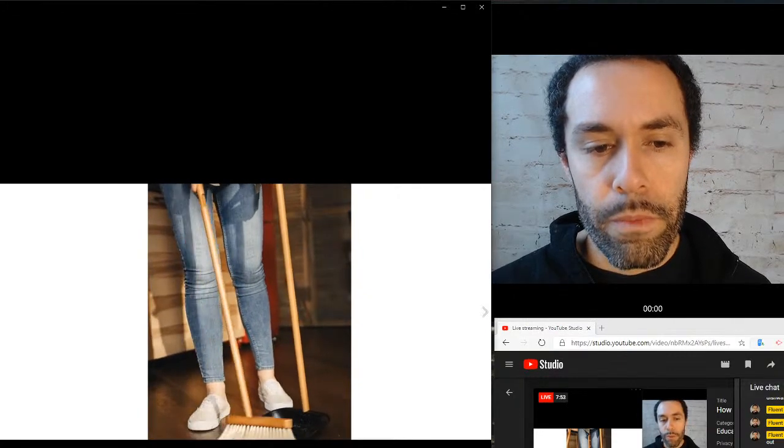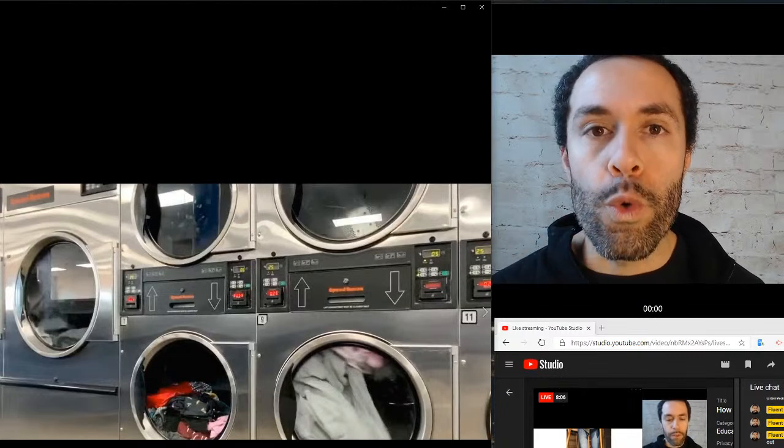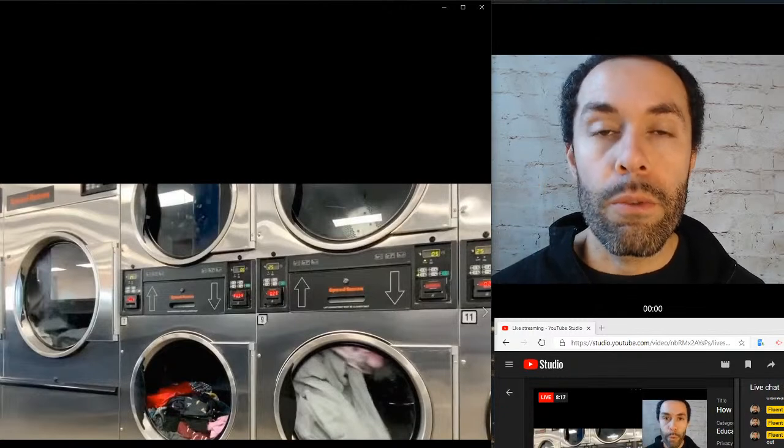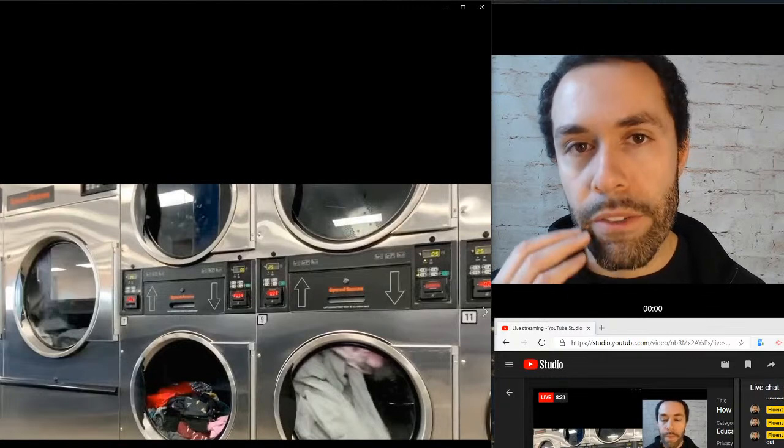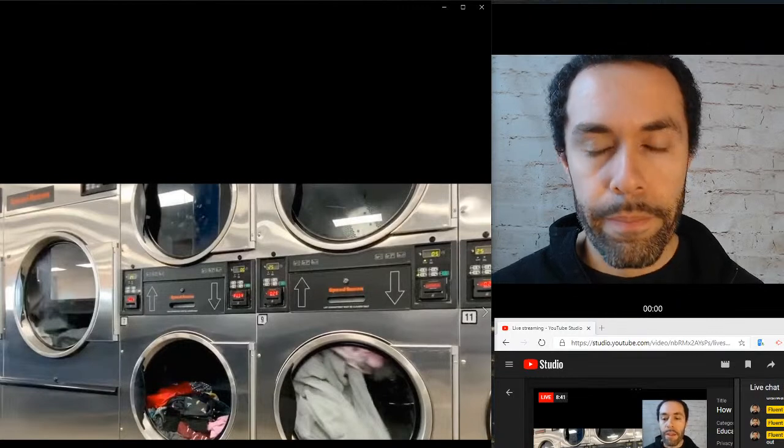For pronunciation: broom has the 'oo' sound — notice your lips are small and round, the back of your tongue is really high and the front is down: ooh, broom. Sweep has the long 'ee' sound — really pushing up the middle of your tongue: ee, sweep. Dust has your schwa-type sound — nice and relaxed, my mouth is mostly closed, nothing is tense: uh, dust. Make sure your mouth is very relaxed.